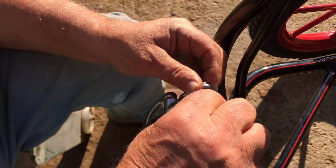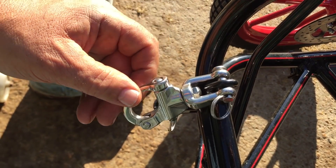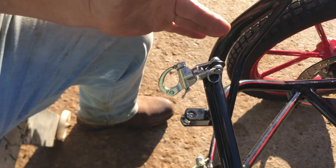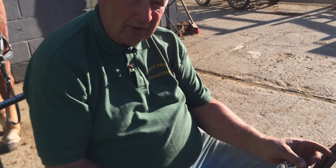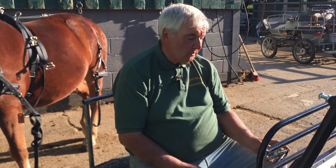Turn that round — okay, so that's on there. What I do differently is I replace this pin with a stainless steel bolt and locking nut, because of the amount of use our carriages get — they've got to be as safe as we can make them. Key rings always wear out in time.